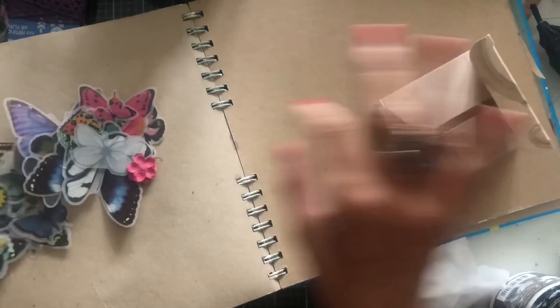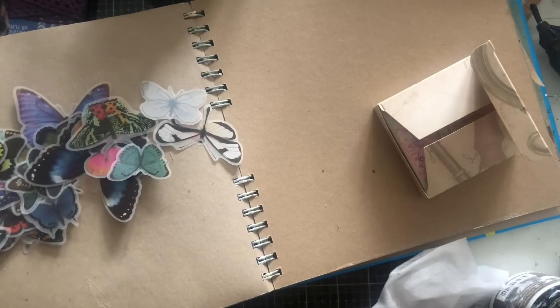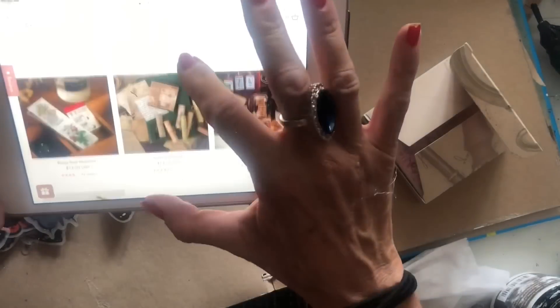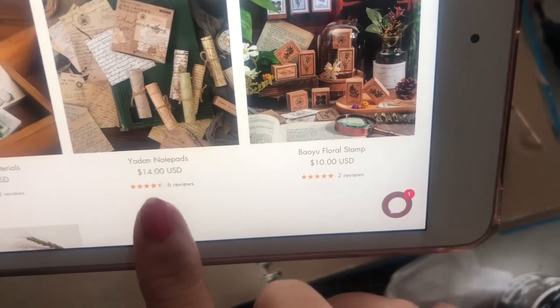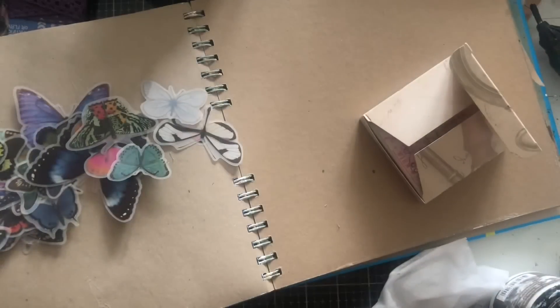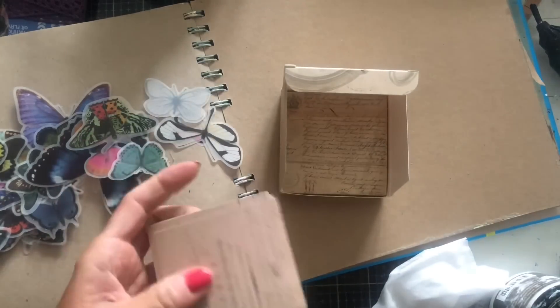So I've got my vellum butterflies here. And then I have these little bits called — I don't know how you pronounce this — Yaden notebooks or Yaden notebooks. Those are the main things I'm thinking I'll be using. So yeah, I've got these.